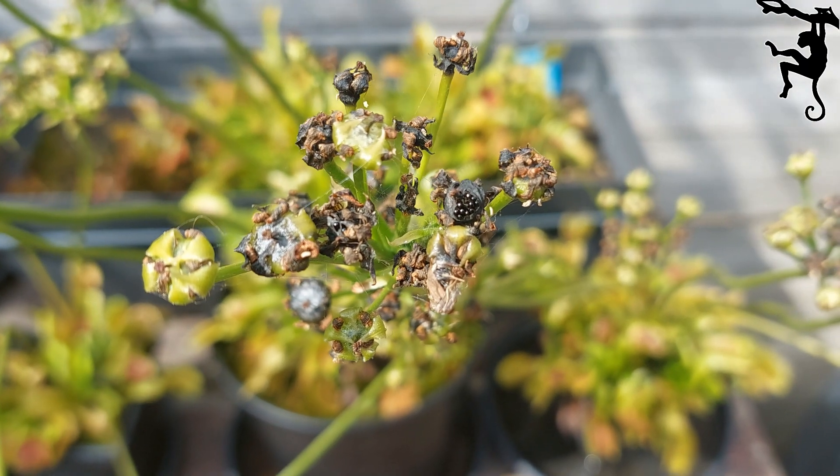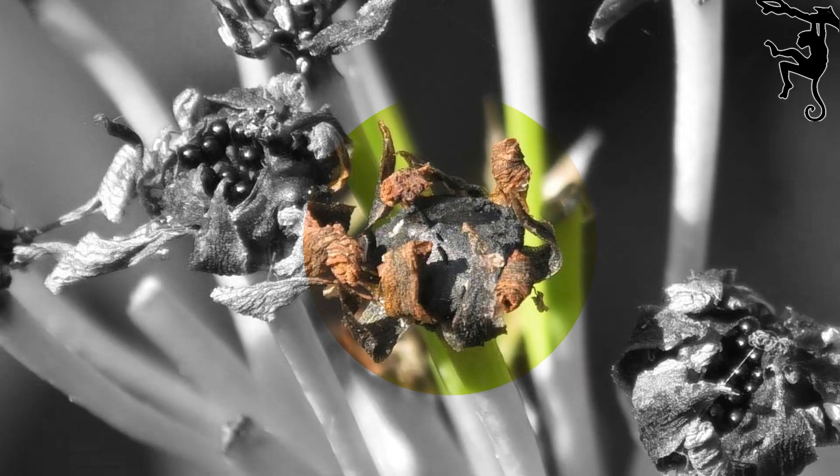Not all the flowers produce seeds. There are thin layers protecting the seeds. Wait until this layer opens — the seeds are now visible and ready to be harvested.